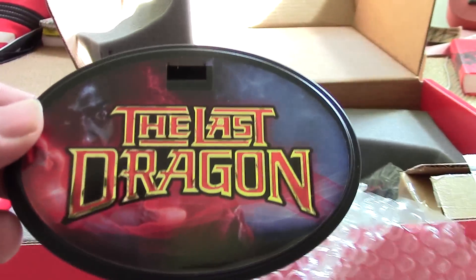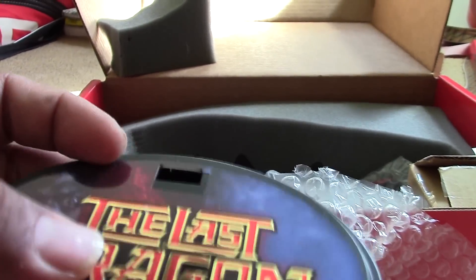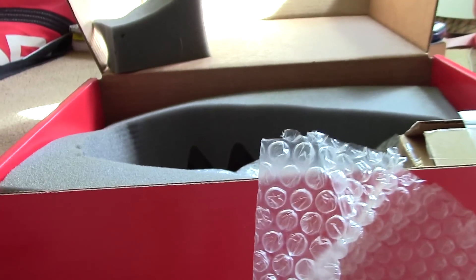Got the custom stand there. This is the Last Dragon — that's really cool. With the foil. I gotta dig that, really dig that.